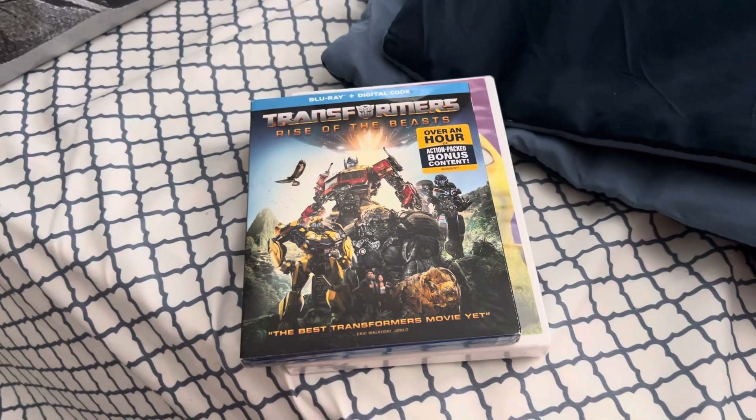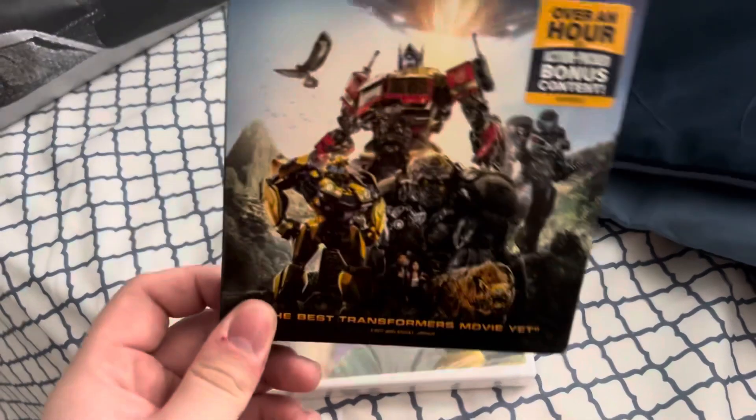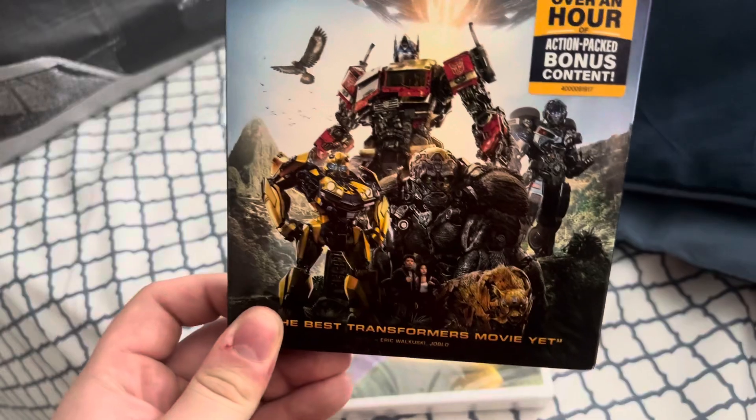As you can tell, I went to Target today, and I got one DVD and one Blu-ray. So first, let's do Blu-ray. We got Transformers Rise of the Beasts on Blu-ray.